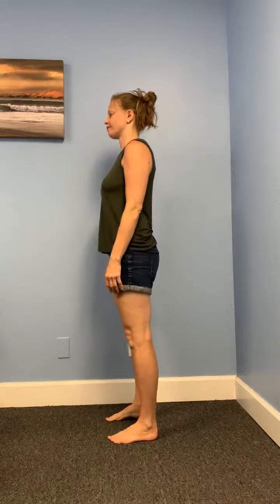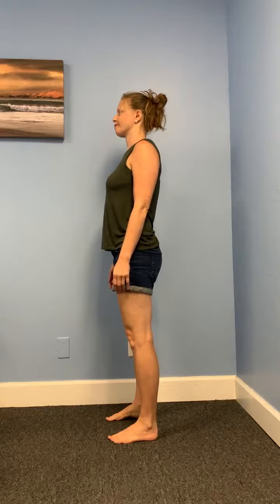Try to get everything stacked one on top of each other, but don't fret if you don't have perfect alignment. None of us do — you can see in my video, I don't either.